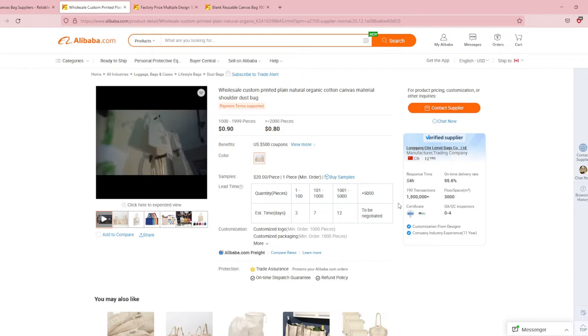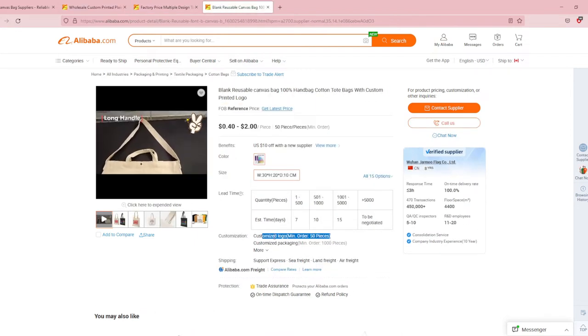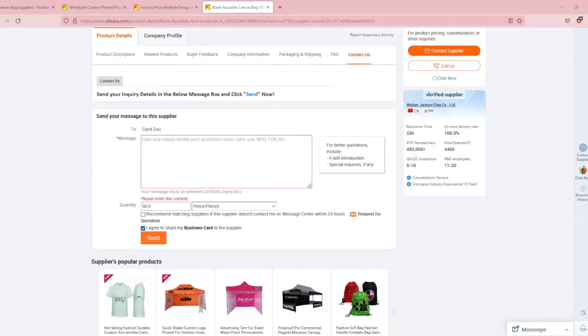You usually end up paying more for the shipping than the actual product sometimes. I suggest sending messages to every supplier you're interested in. These are the ones I opened — you can see their MOQ, their minimum order. 1,000 pieces is a lot, so we don't want that. This one is 50 pieces, so we can message these people. I'll show you what I write to them and paste it in the description if you want to use it too.